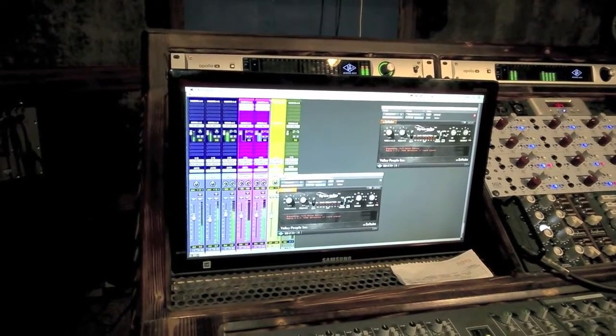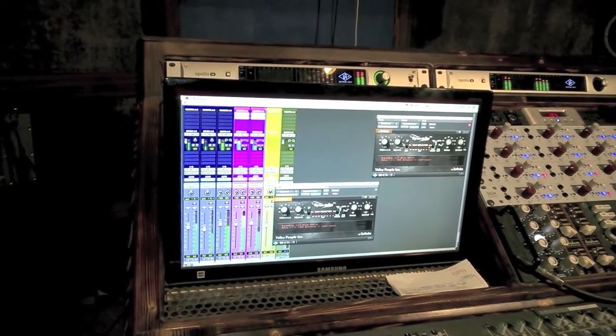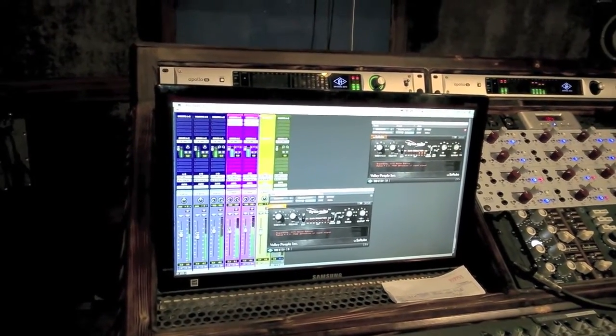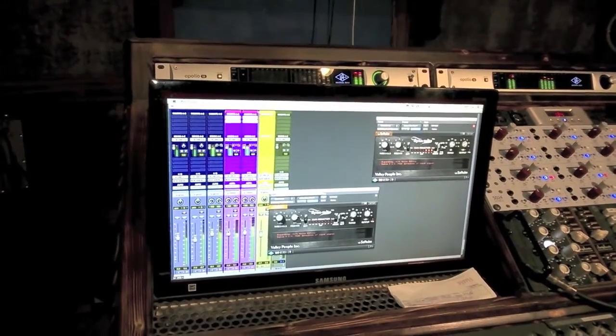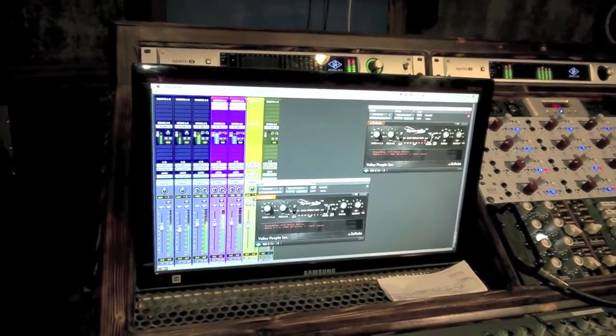Let's go ahead and drop those samples back in. Yeah baby — now you see how it brightens up the mix, gives it a fat, natural sound where you're not getting any machine gun activity.